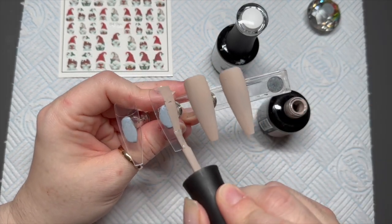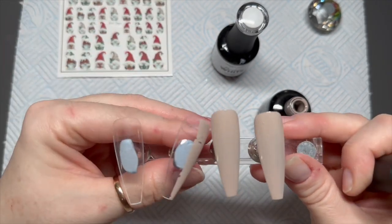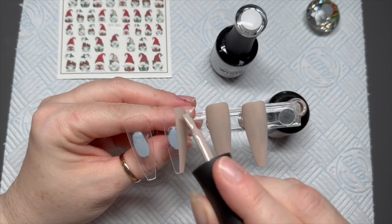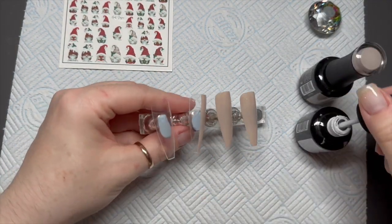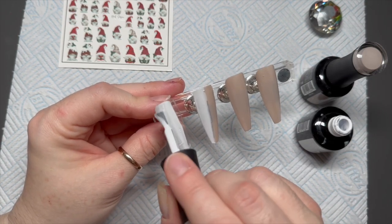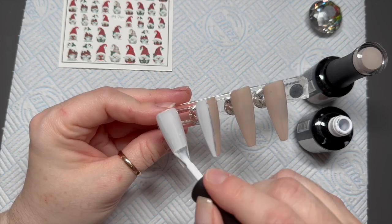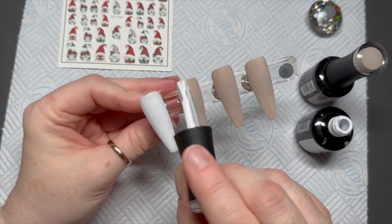I'm going to do two nails of the nude. One of the nails is going to be half nude and half white going down vertically — not horizontally, vertically — so one side's going to be nude and one side is going to be white. Then the last nail is going to be all white.